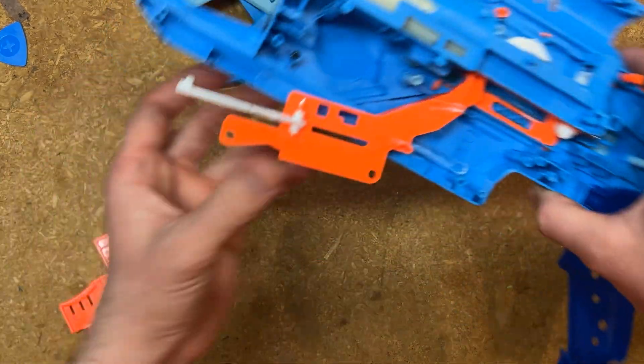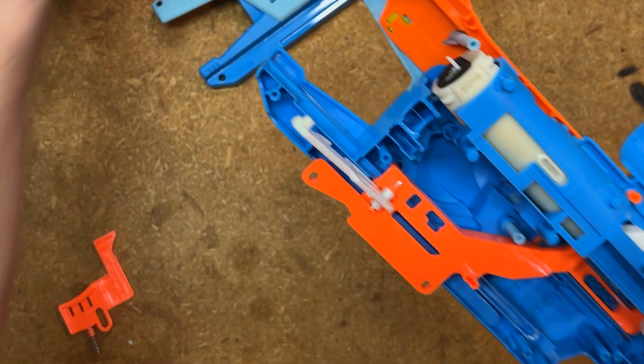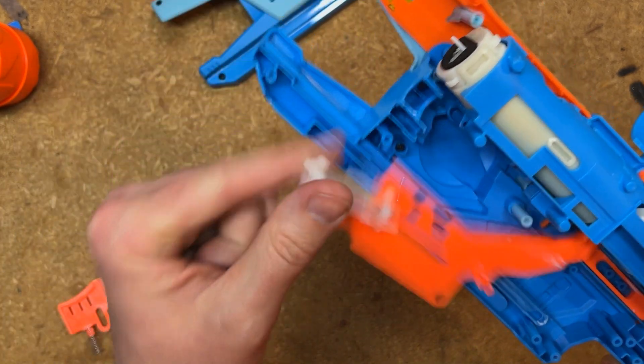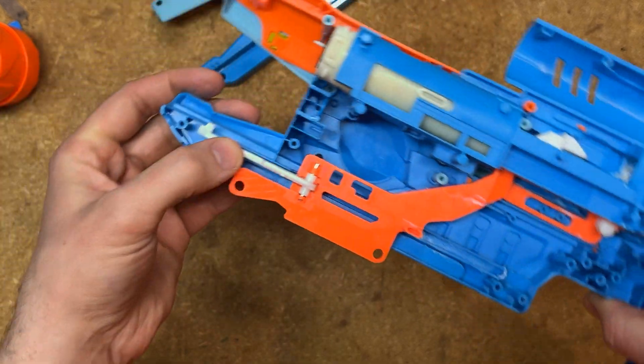And then this part, which is the rotation mechanism that makes sure the cylinder rotates correctly, needs to sit in this slot right here.